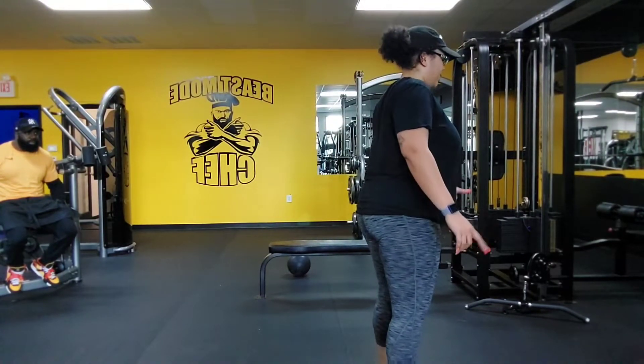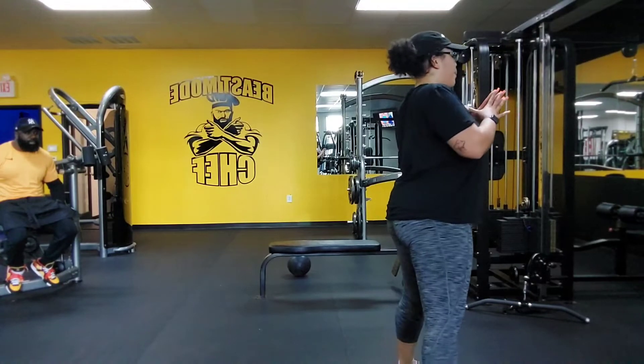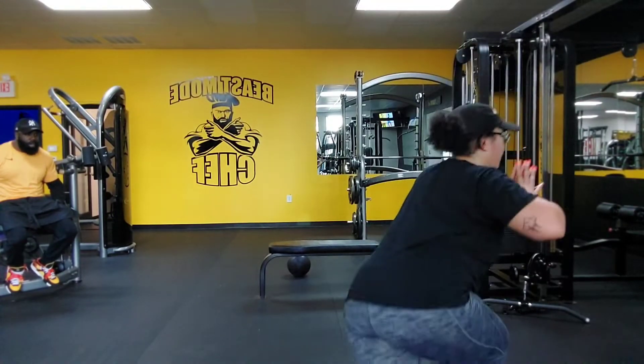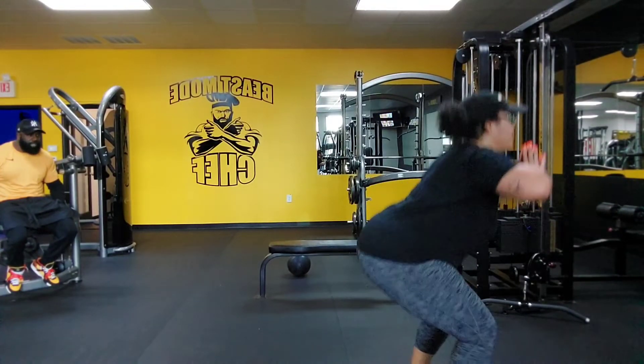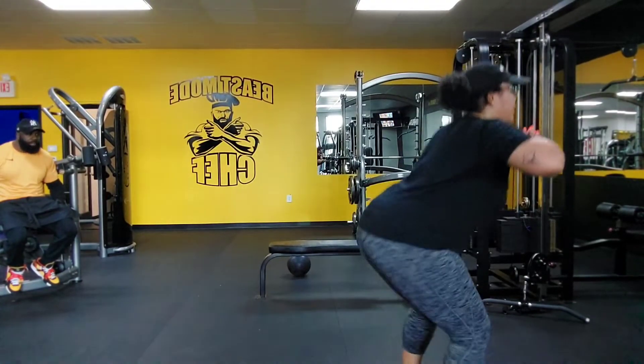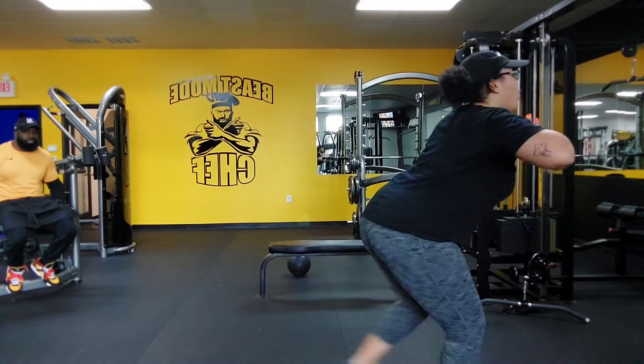Come on. All right, squat, curtsy, squat, reverse. You're one. Squat, curtsy, squat, reverse. You're two. Squat, curtsy, squat, reverse. You're three.